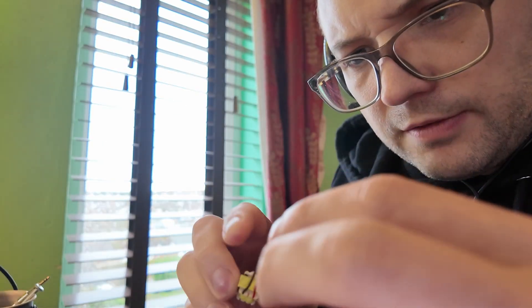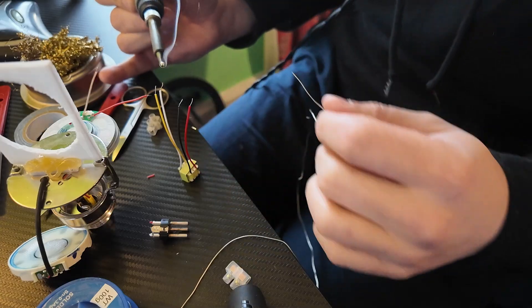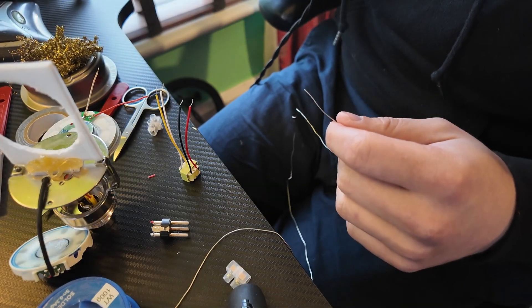This is a Neutrik one-to-one transformer that I believe is intended for microphones. I'll give it a go — I'm probably doing something wrong, and the internet is going to tell me.